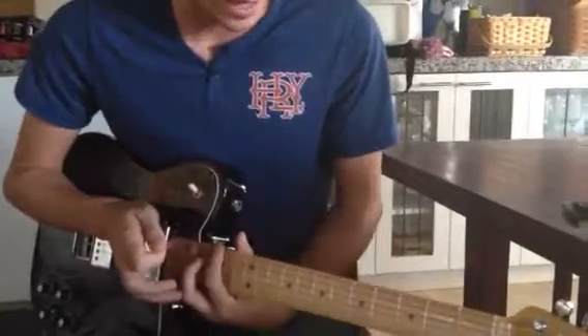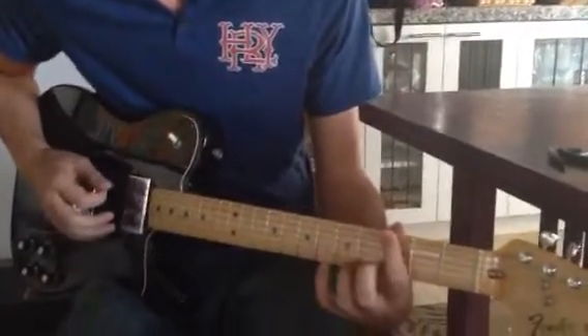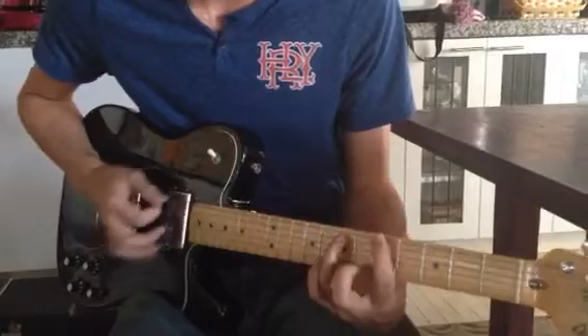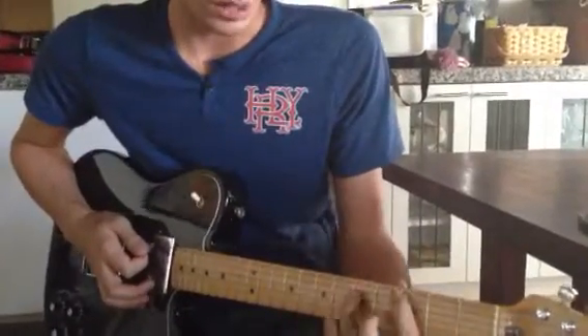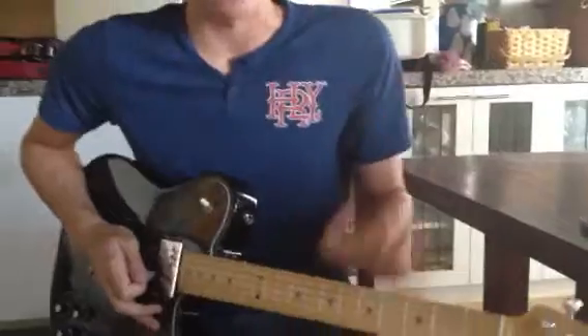That's all I got. Just practice that up and down. Remember that you're in the G scale there, so that's pointer finger: G, A, B, C, D, E, F sharp, G, G5, A5, B5, C5, D5, E5, F sharp 5, G5. You're keeping track of notes with your pointer finger and where your thumb goes. That's all we got. Have fun practicing.